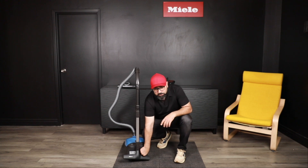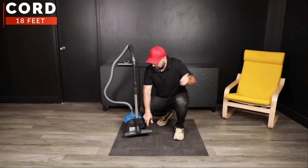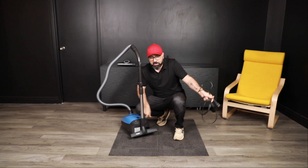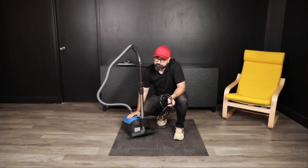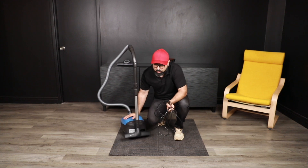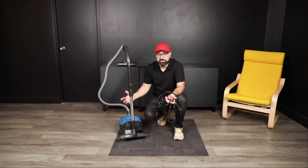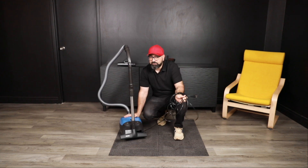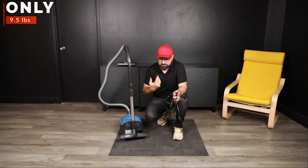The Classic C1 Turbo Team gets an 18-foot cord, which gives you a 30-foot operating radius from the wall down to the floor. This is not their longest cord length in the canister styles they make — if there was one thing I would have wished for, it was a cord that's a couple of feet longer. But I understand why they've done this; it's all an attempt to keep things as light as possible.